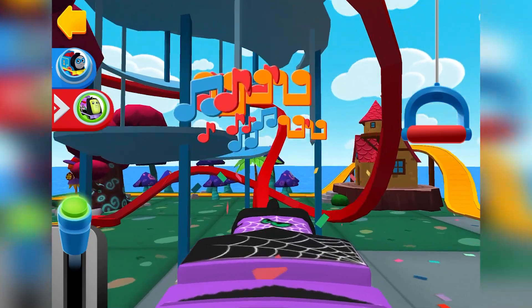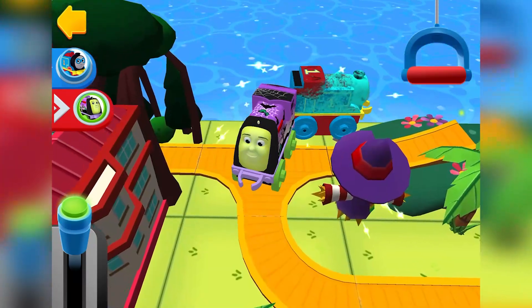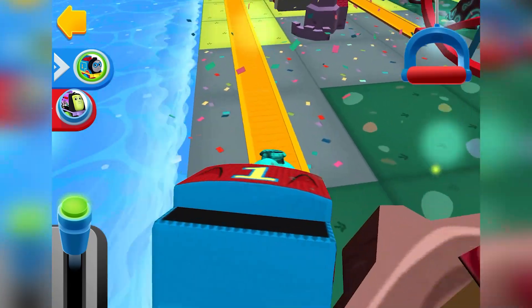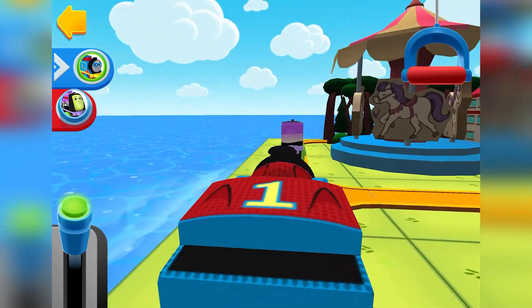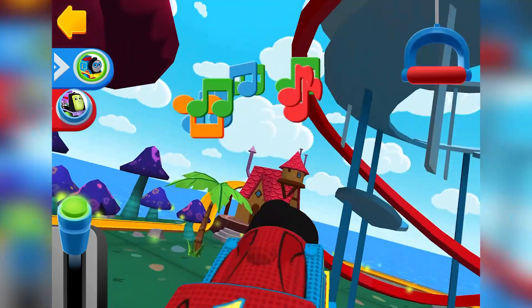Spooky Spencer. Clear the tracks, engine coming. The engines love that sound.